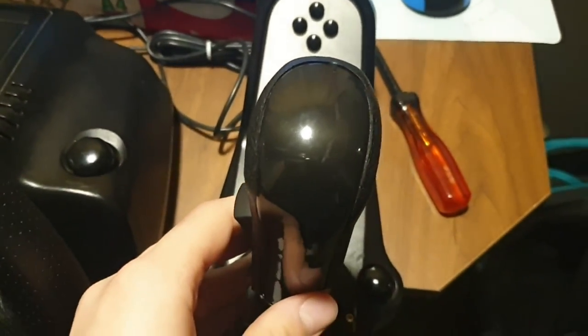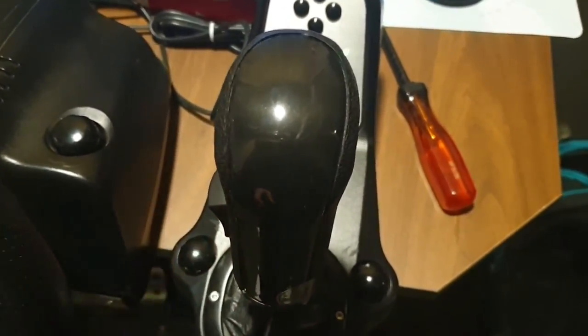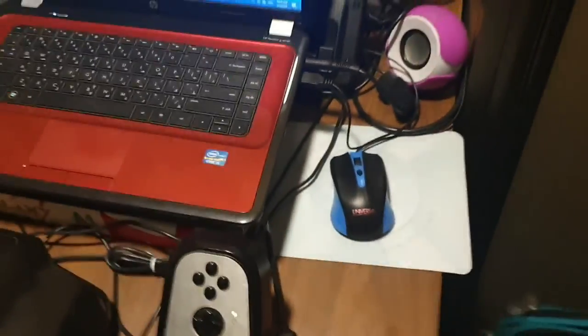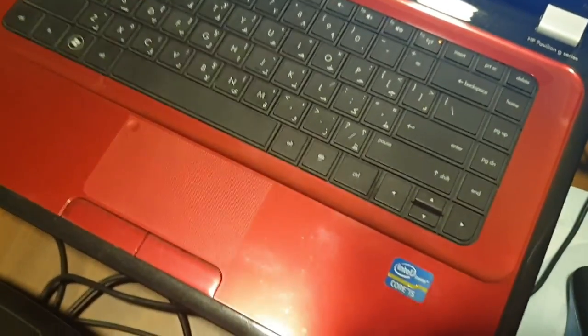Alright guys, I've got it ready. The way you mount it depends on orientation, so make sure you mount it facing straight, just like that. Once it's facing straight, you can tighten up your bolts. I'll just tighten them and come back.